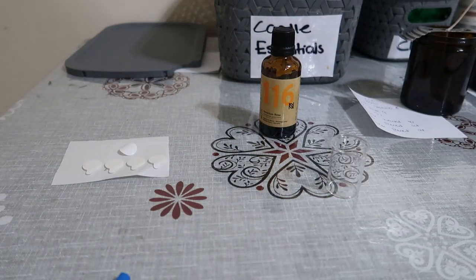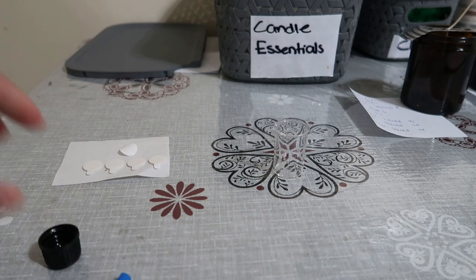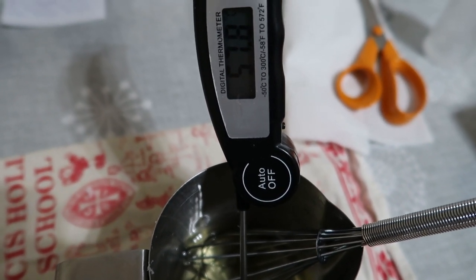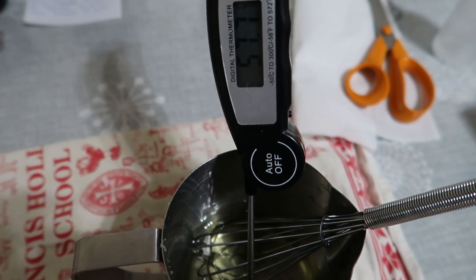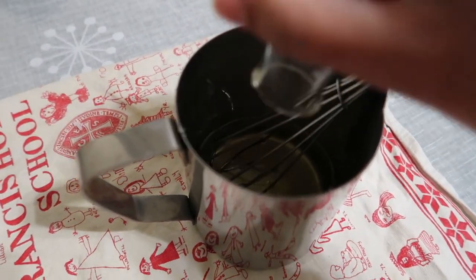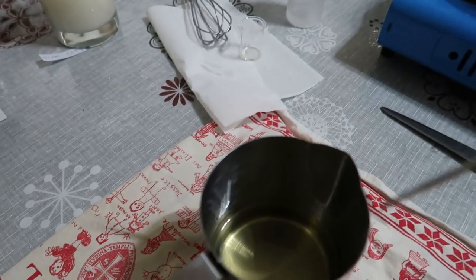For my fragrance I'm going to measure 7 millilitres worth of rose geranium. If you haven't seen how I make my essential oil candles I'll pop a link down below - I go into a lot more detail there. I'm at 58-57 degrees and I'm going to wait for it to get to 52 degrees to pour my essential oils in, then wait until it's 40 degrees to pour into the candle jar. At 51 degrees I'm ready to start mixing. After mixing for two minutes we are ready to pour into the candle jar.